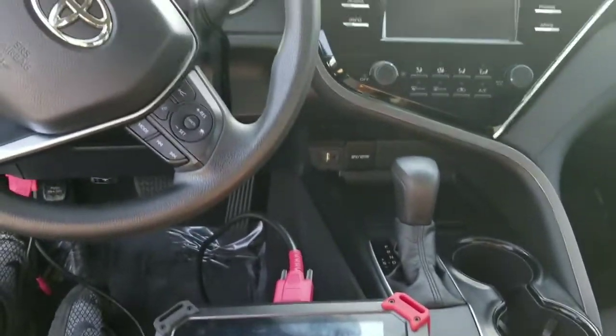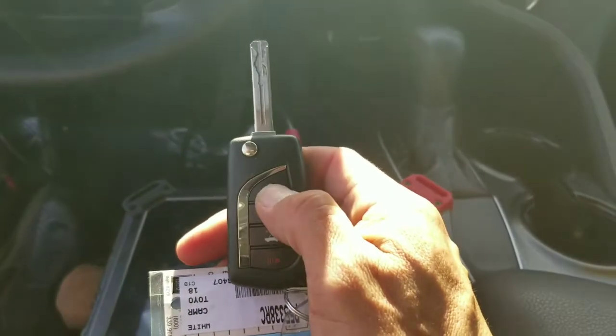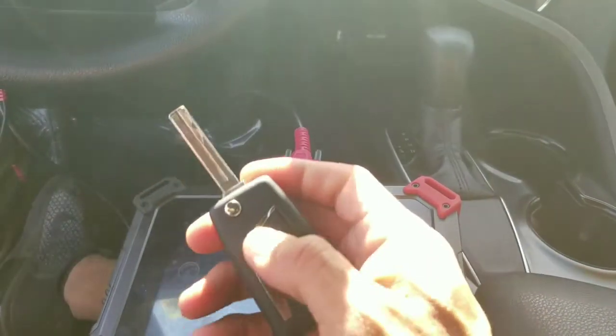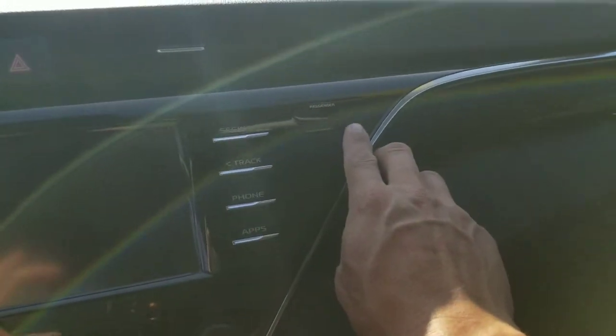Okay, so we're back in this 2018 Toyota Camry. This is the original key. I'm going to be trying to add this new key in here — it hasn't been programmed just yet. As you can see, when we put the key in, you can see the security light flashing right here. That's what we're going to program in right now.